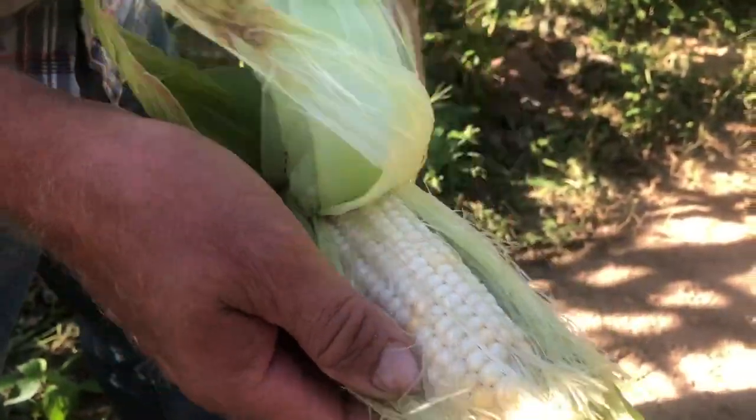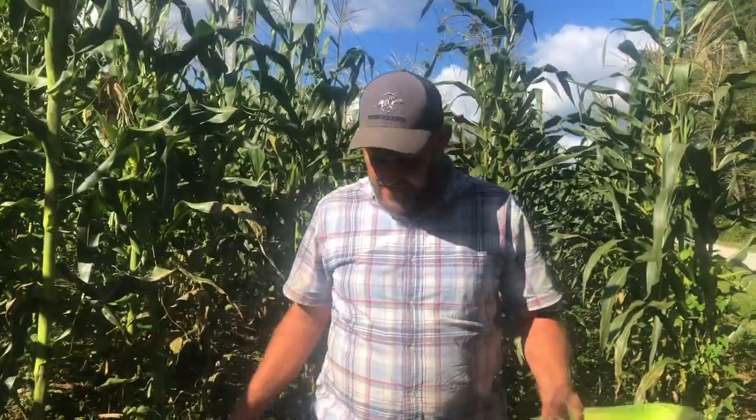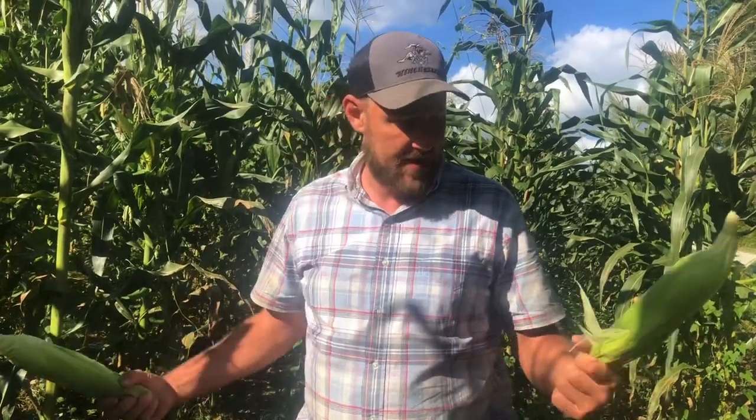So that's our update on the cross pollination. It was fun, it didn't cost us anything, and we still have a lot of great corn. So we're going to get on out of here. We hope you have a great day. We'll see you on the next video.